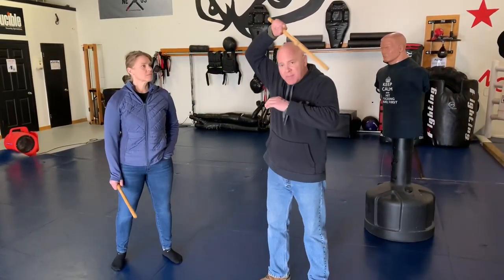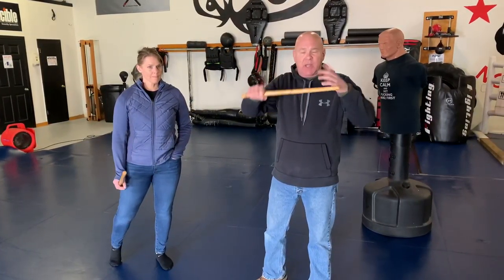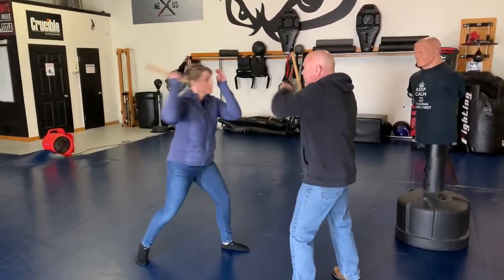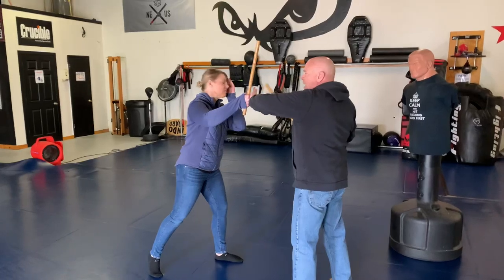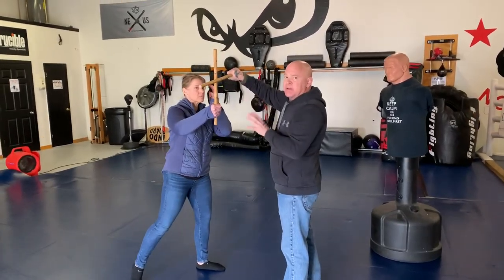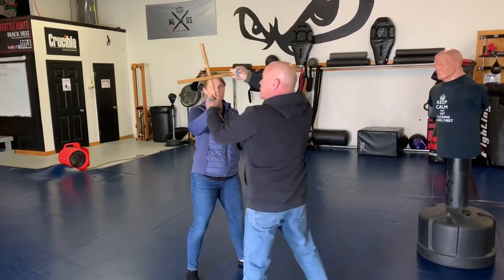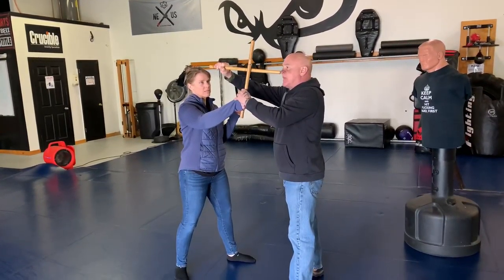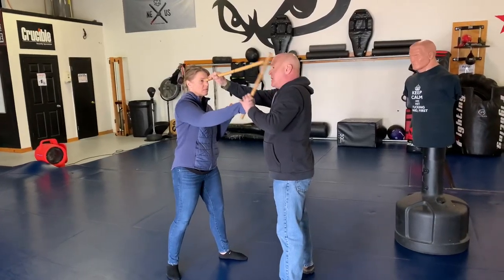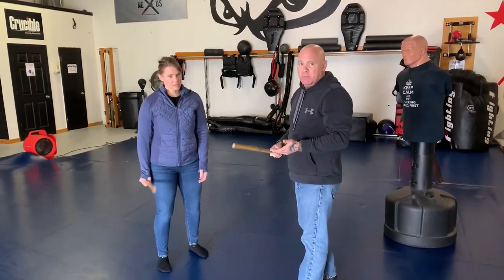Basically all we're doing is wiping our body. As the strike comes in, I'm in kind of my guard position. As the strike comes in, I'm just making a 90-degree angle between the angle of the stick and my stick. And when I say 90 degrees, I mean not only in this plane — you can see 90 degrees here — but I also mean 90 degrees in the other plane. I don't want the stick to slide through and hit me, and I don't want the stick to slide down and hit my hand. So you want to be as perpendicular as possible with the stick as it's coming in.